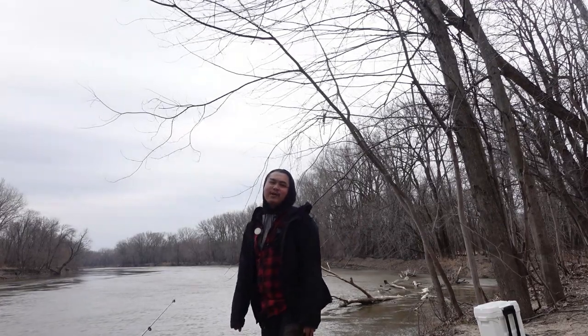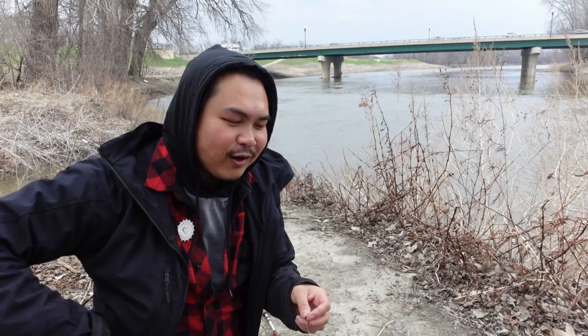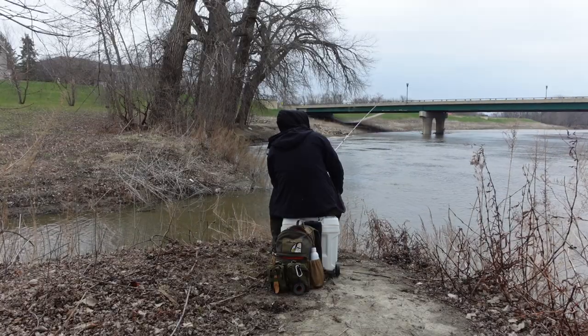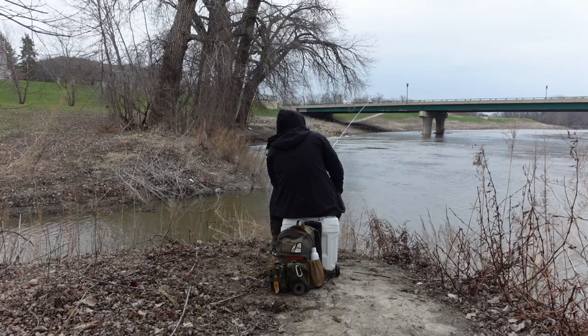I think this is nature trying to tell me not to fish today. I'm at the Minnesota River and it looks completely different from last year when I was fishing. The water level back then was around six feet or so, but right now it's clocking in around like 15 feet.